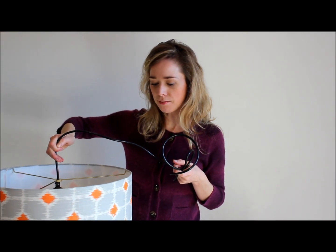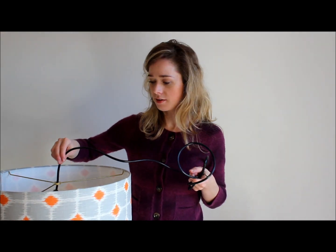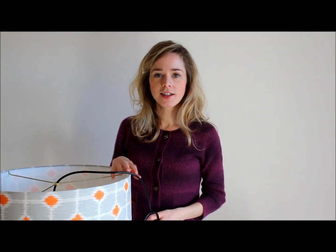You just need to reassemble the ceiling mount section and that's all there is to it. You can find more tutorials about lamp making and lampshade making over at my website ilikethatlamp.com — it's also where you can buy kits to make your own custom lampshade like this. Thanks for watching.